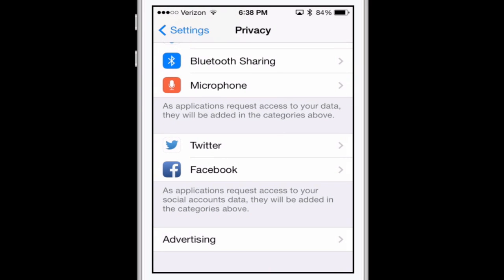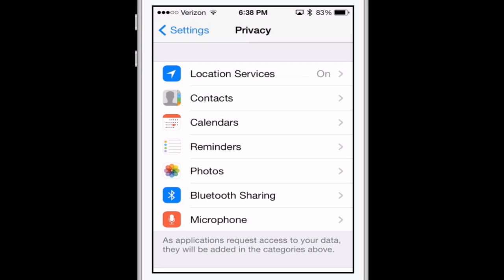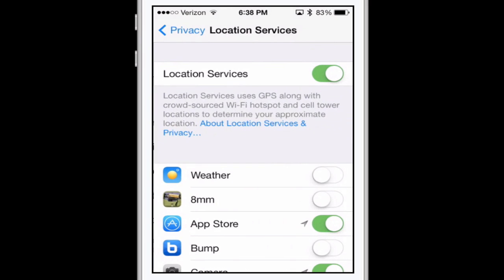Next, scroll just a little bit up to where it says Location Services and tap on that. You can go through here and any apps that you really don't need to know your location, you can turn off. For example, 8mm is a video recording app — I don't care if it knows where I am, so I'm going to turn that off. There's a whole bunch in here, but the key thing is to scroll all the way to the bottom.